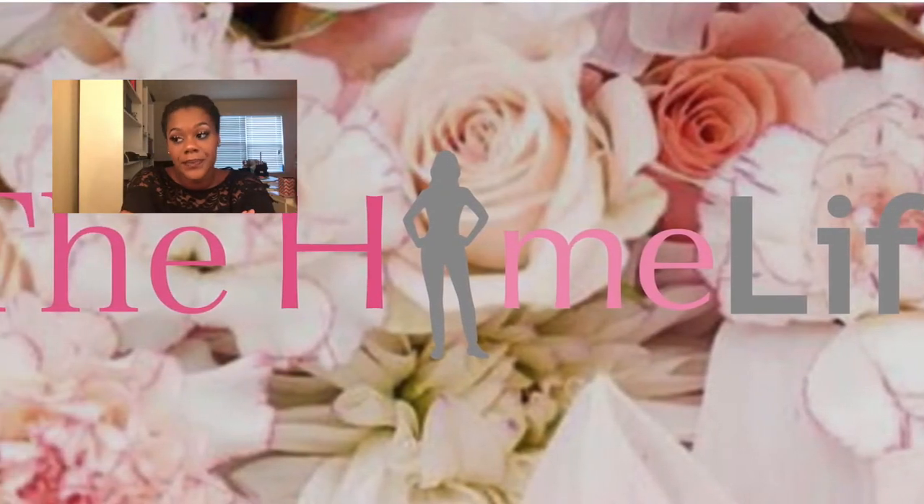All right homebodies, today is a different video. As you can see my face is completely beat. I posted this picture on my Facebook. I'm taking a sabbatical from Facebook, Instagram, Snapchat — all of that — until January. The reason why is me and my husband really wanted to detox our marriage. I'm still going to be posting here on my YouTube channel and on my blog, the link is below.